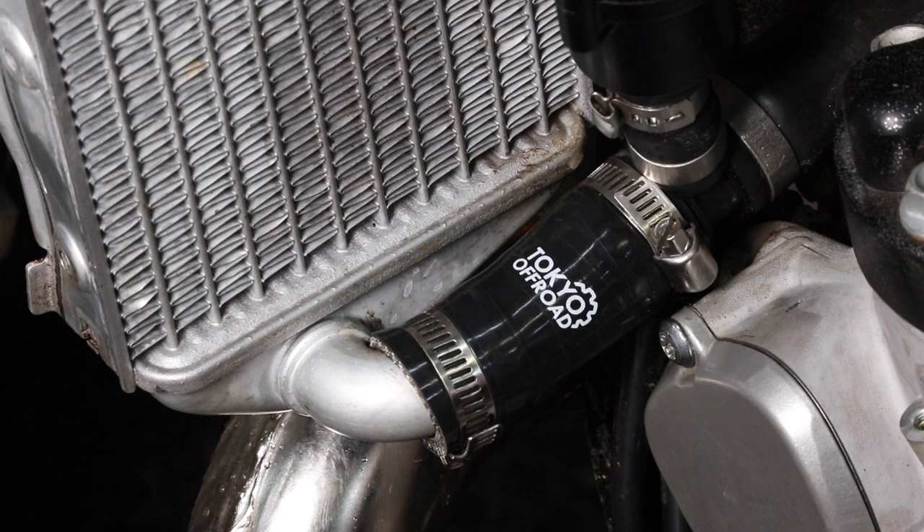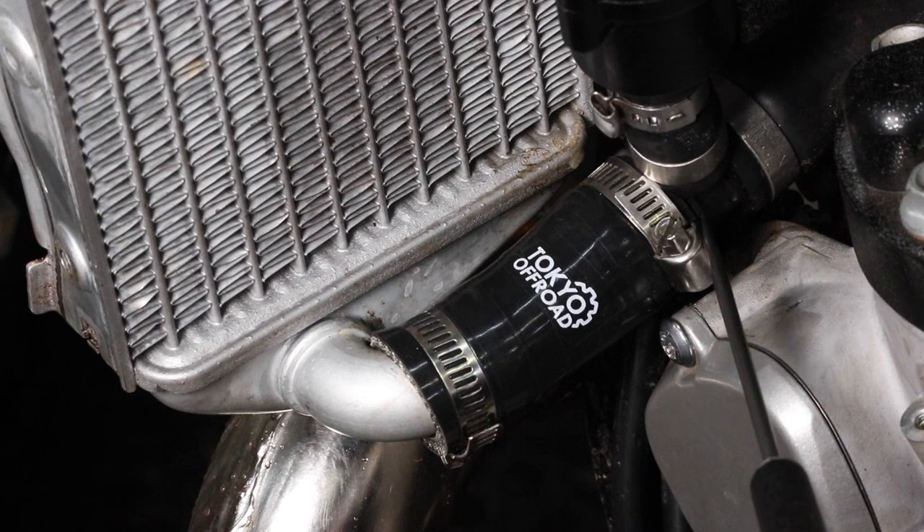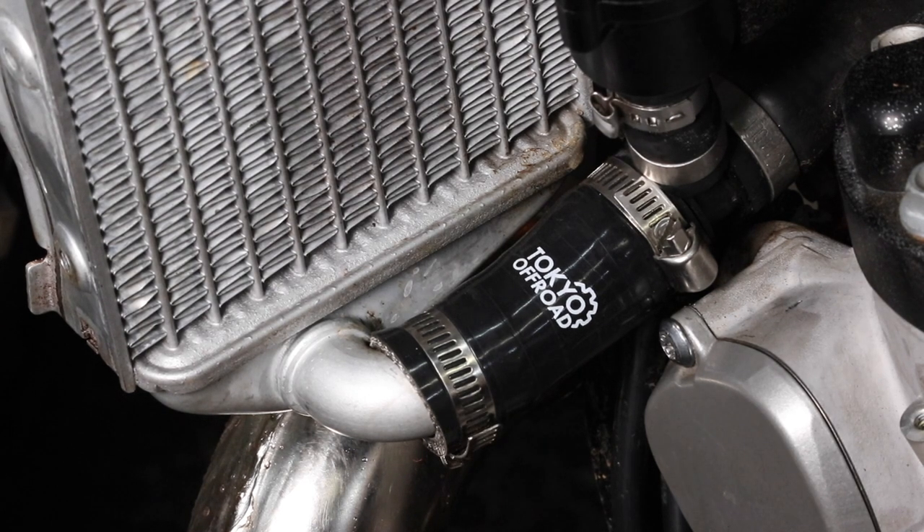Here you can see the Tokyo off-road silicone hose kit installed. Installation is very easy — just remove the tank, drain your coolant, and install the kit. A couple of things to note: the silicone hose has different internal diameters, so the smaller diameter goes onto the radiator and the larger one onto the thermostat T-junction. The hose clamps need to be nice and snug so fluids don't leak, but be careful not to over-tighten them. Then refill the system with coolant.